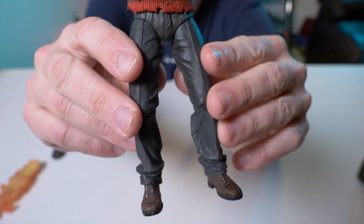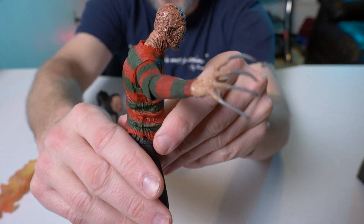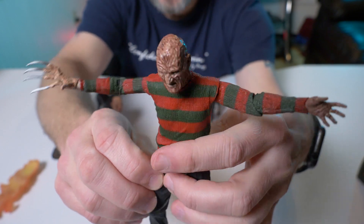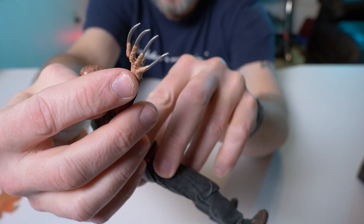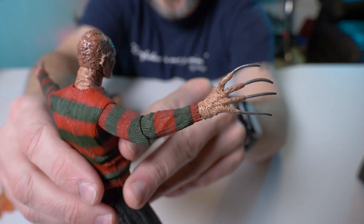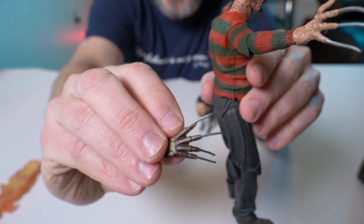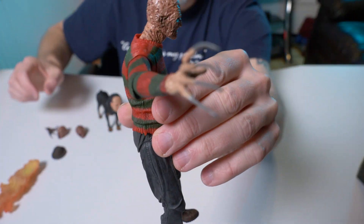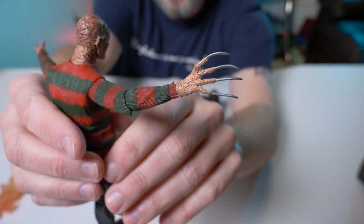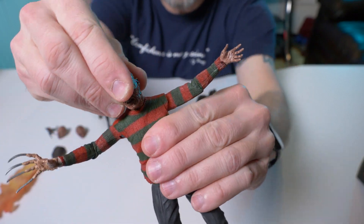So here's the Freddy Krueger from Part Two — his normal hand and his clawed hand. You're gonna notice this one has the claws coming straight from his actual flesh, which is really cool as opposed to his glove, which is a separate accessory. This is how he came in the movie — with the knives coming right out of his burnt flesh on his hand. So cool. It looks like he's gonna have very similar points of articulation.